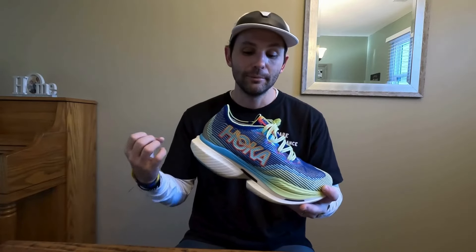I think Hoka put a lot of different materials and a lot of tech into this shoe. And I definitely want to give it its fair try. I need to get more miles into the shoe. But so far, I just don't know — it's a big TBD for me.